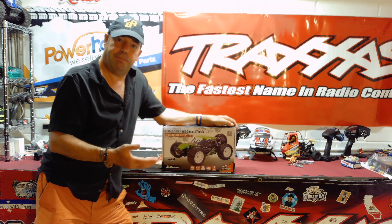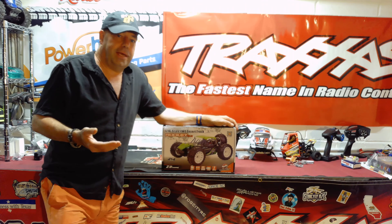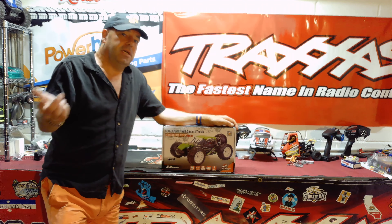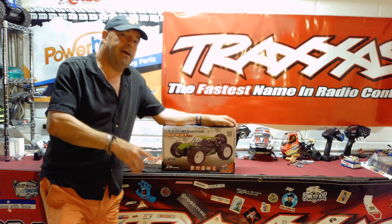This is the brushless version. It's four wheel drive, 2.4 gigahertz radio, completely ready to run, 7.4 volt 1500 milliamp battery included. The brushed version does 40 kilometers an hour, so it claims on the outside of the box. The brushless version in this box does a claimed 55 kilometers an hour, or a very impressive 34 miles an hour.